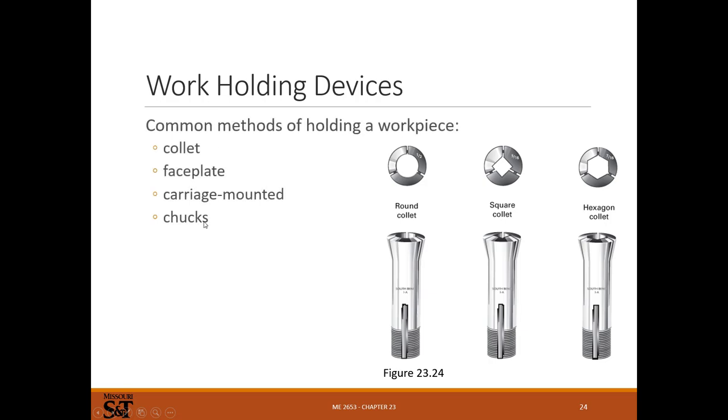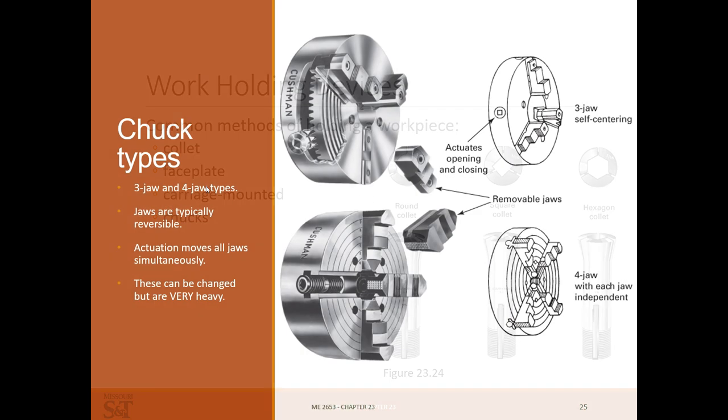Work holding devices - chucks are pretty common: three-jaw, four-jaw, six-jaw. For bar stock you use collets. Collets are almost always preferable to a chuck if you can use them - they tend to hold things centered better. They make round, square, and hexagonal collets, with round being by far the most common. Face plate mounting is for when you need to machine something in a weird shape - you mount it to a big plate using TECO-style clamps. I've had to bore uprights for a formula car that way, clamping them on a big face plate and boring the bearing bores. It works fine, it's just a pain to set up.